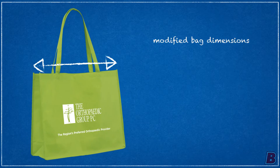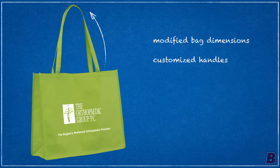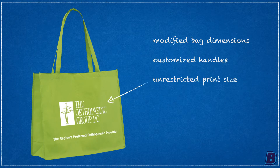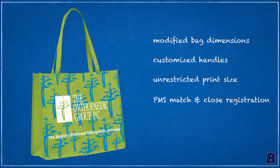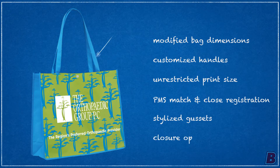They need some extra room for all their belongings and the handles may need to be a bit longer. With such a big bag, why not have a large imprint to match? Add an extra PMS color — tight registration is no problem. Adjust the color of the handles and gussets. To keep your belongings secure: snap closures, velcro, or better yet, a zipper.